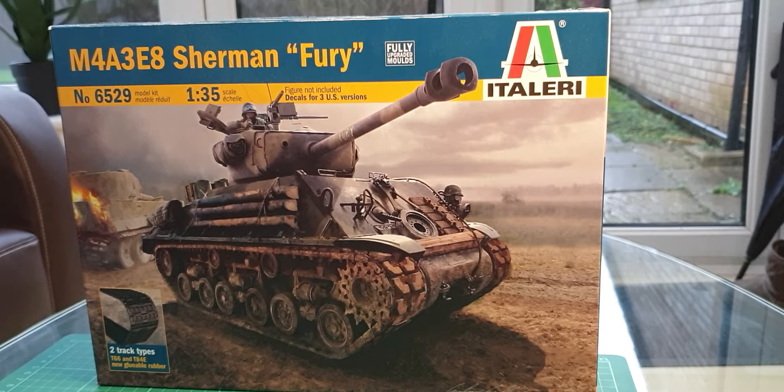Hey guys, sorry it's been a while since I said I was going to do an inbox review. As I indicated this was going to be first out the gate, and before anybody asks, no, I'm not going to start building yet. The reason being is because I'm in smaller accommodation now and I just don't have the space or facilities to partake in the hobby at the moment.